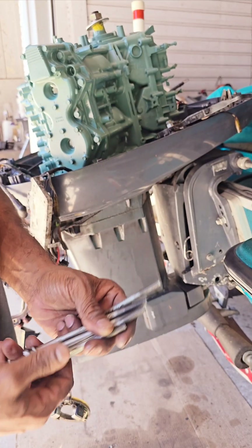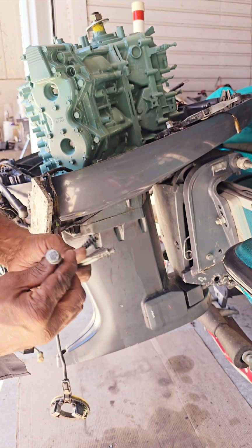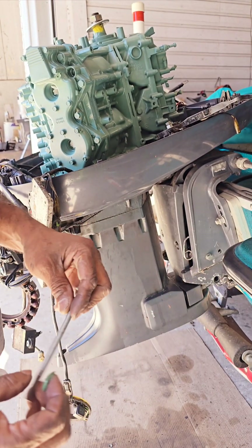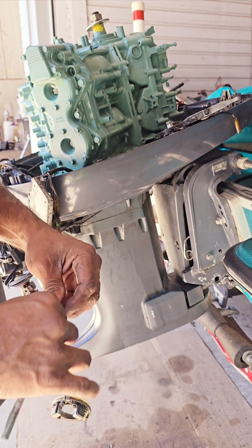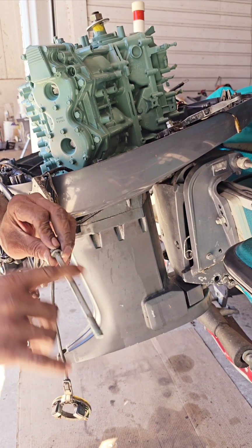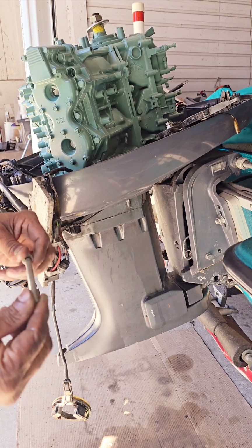So now I have six long bolts — these are 12mm socket. I'm going to put some grease all the way up and down on each bolt to stop corrosion around the bolt right here on the threads. Makes it easy every time to take it out if you have to.